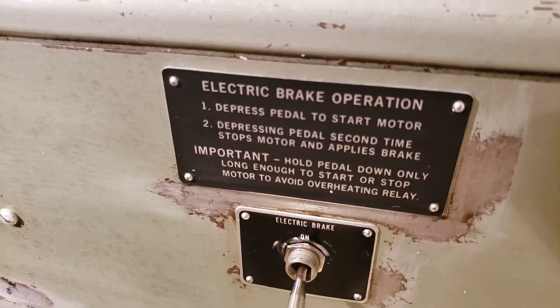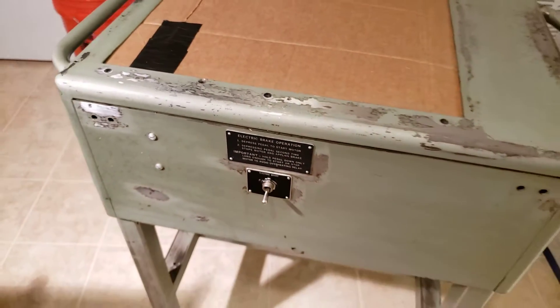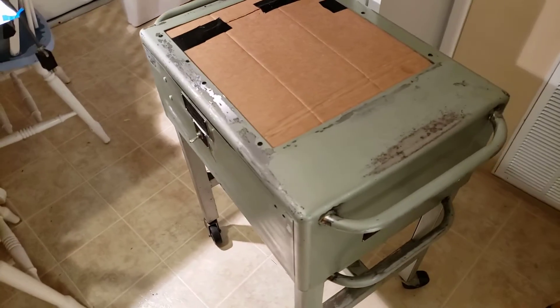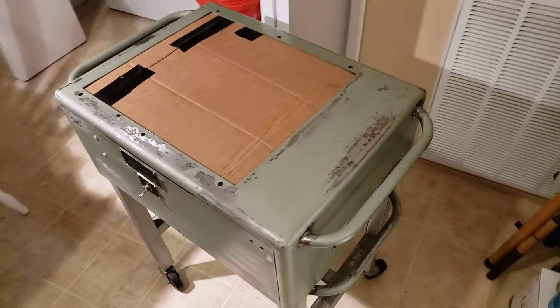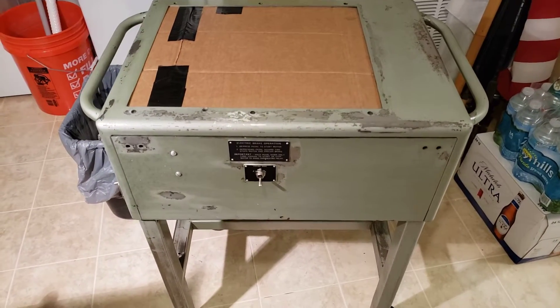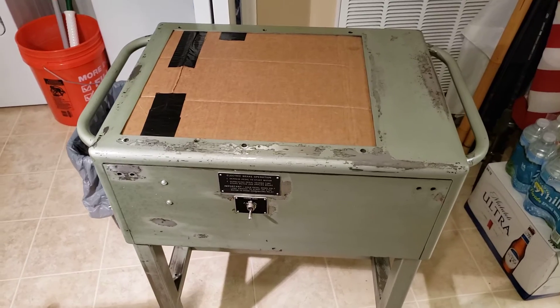Welcome back guys, Analog Dan here. It's 4th of July, so if you hear some banging in the background, that's stragglers shooting off their mortar rounds.